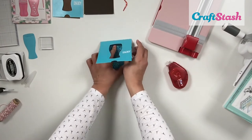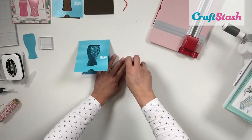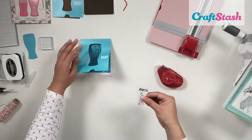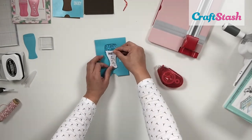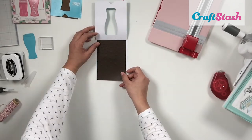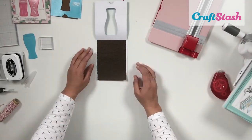Now I'm adding my party glass to the center of the glass outline on the card front using my tape runner, making sure the party glass is centered before moving on.